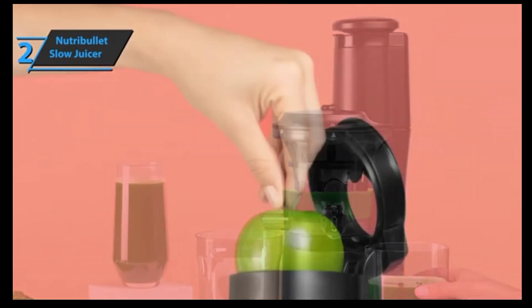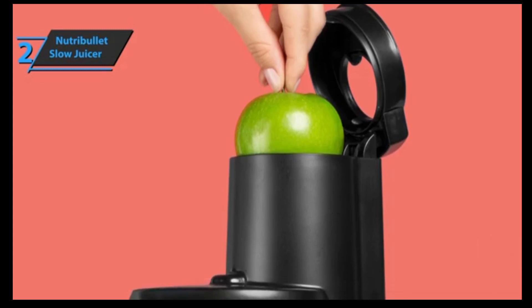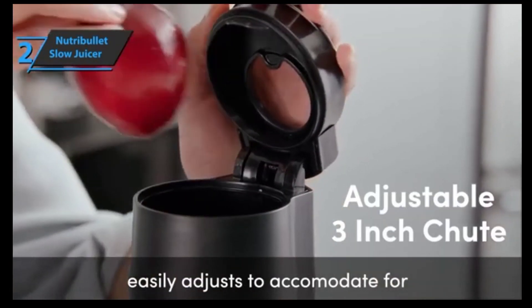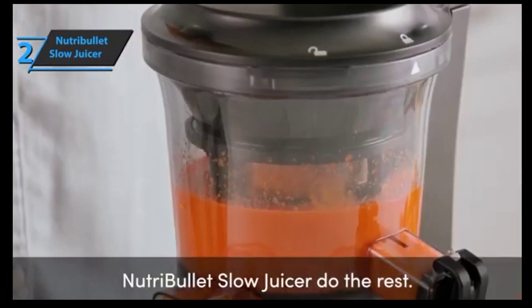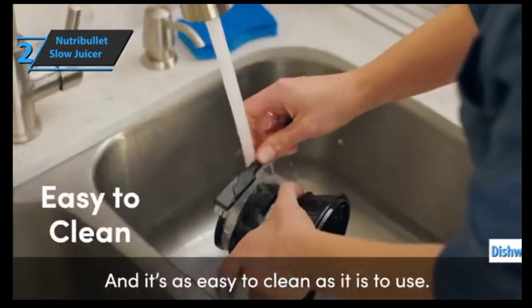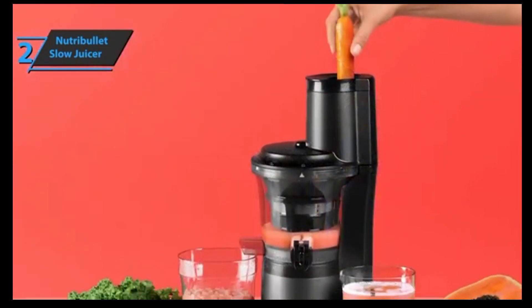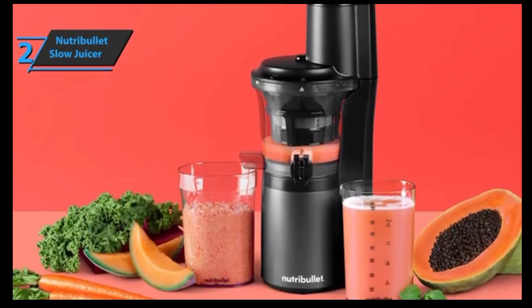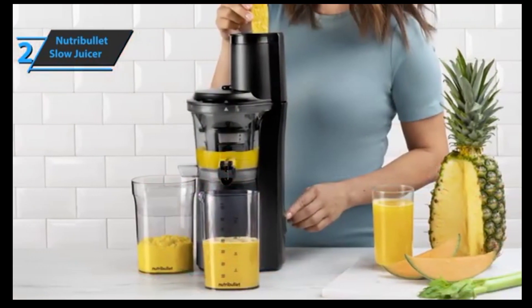The Nutribullet Slow Juicer comes with two spouts, one for pulp and one for juice. The juice spout has a seal that can completely stop the flow of juice — for example, if you need to change glasses or containers during juicing. The underside of the grinder assembly reveals a solid stainless steel and high-strength plastic construction. All parts except the grinding assembly are dishwasher safe. The design pulls and pushes food materials down towards the base where it smashes against the juice pole, extracting those nutritionally rich juices. The on-off switch on the back is very easy to use with a touch.